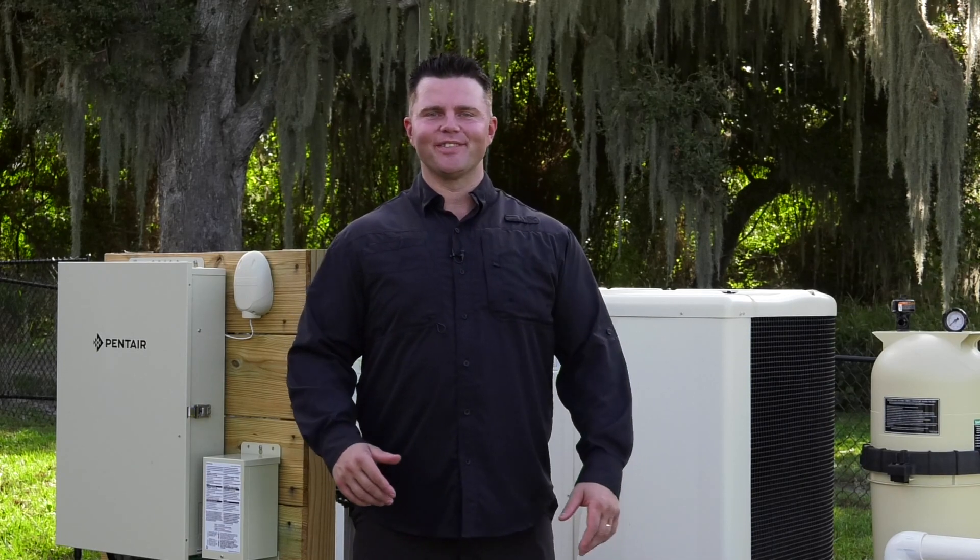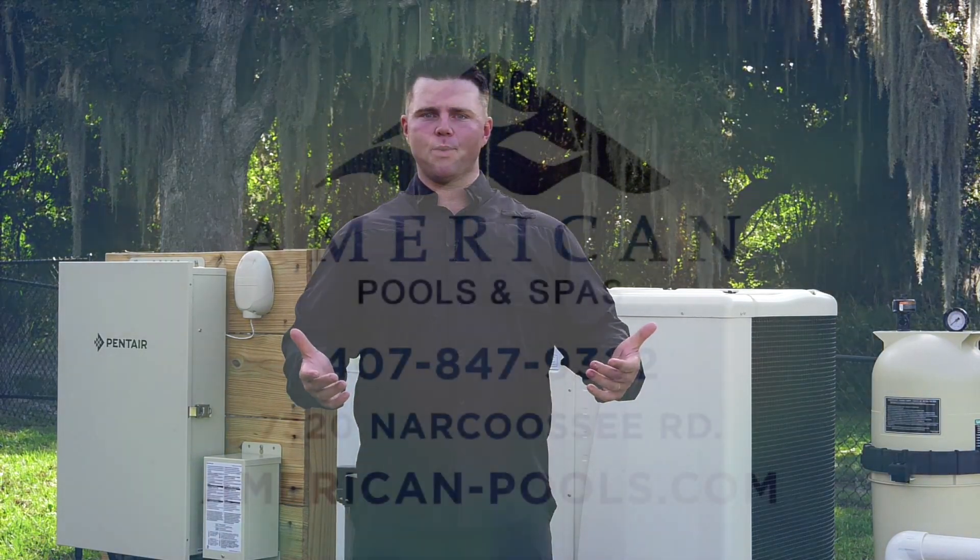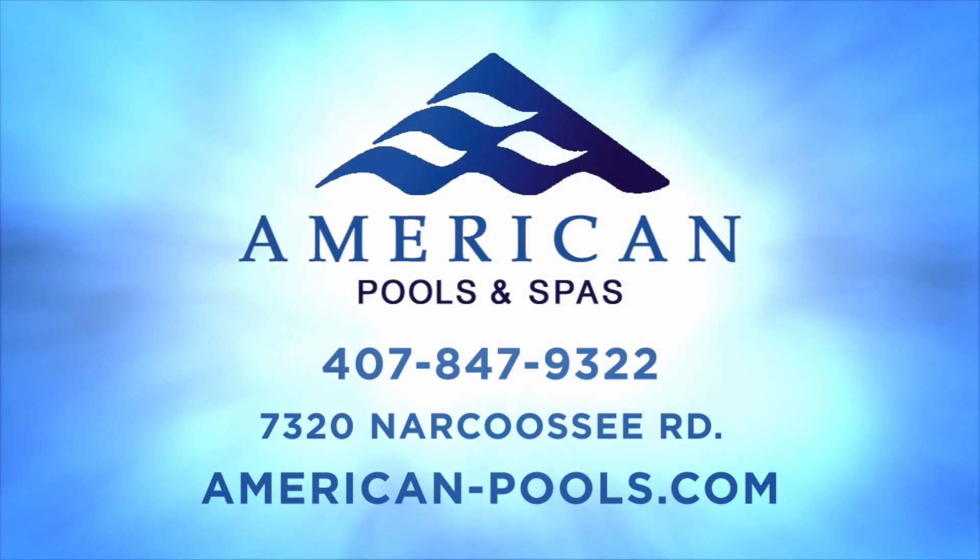So again, congratulations on your purchase. I hope that this pool treats your friends and family well for years to come. If you have any other questions, please feel free to see one of our pool school videos for proper pool maintenance.